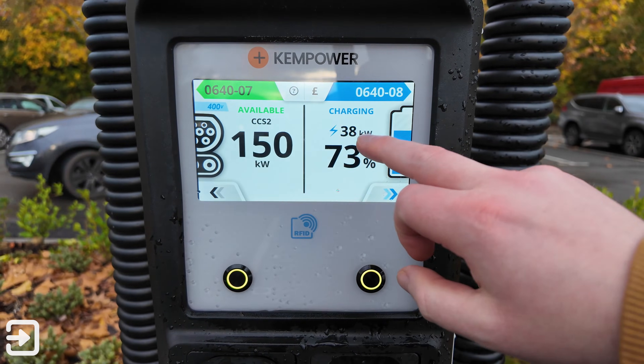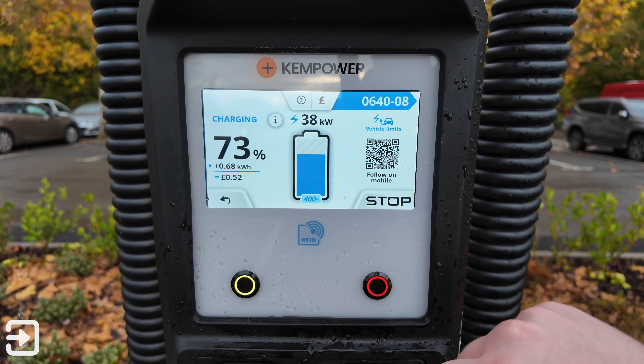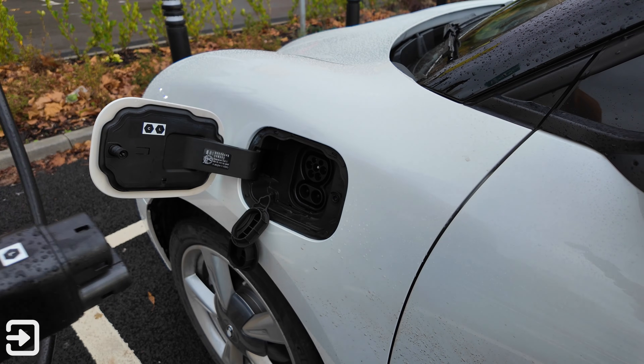Once you've finished, to stop the charge click on your charge session and click stop. The car will stop charging and you can put the cable back in the cradle. Once finished, unplug the connector from the car.